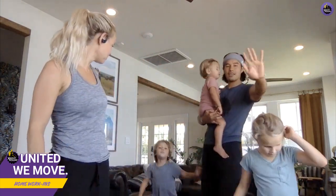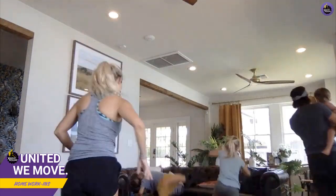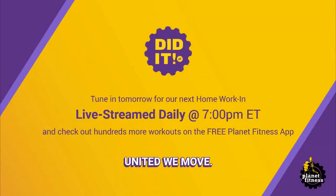Lots of really great choices from Planet Fitness on more workouts and how to stay active with your whole family. Thank you so much, guys — can you say goodbye? Don't forget to subscribe to my channel!